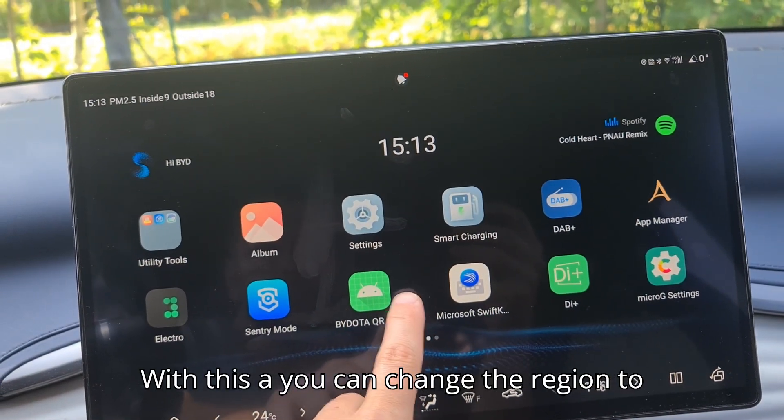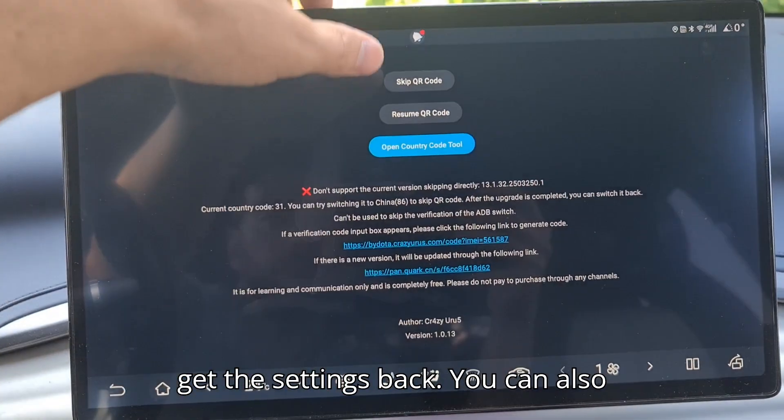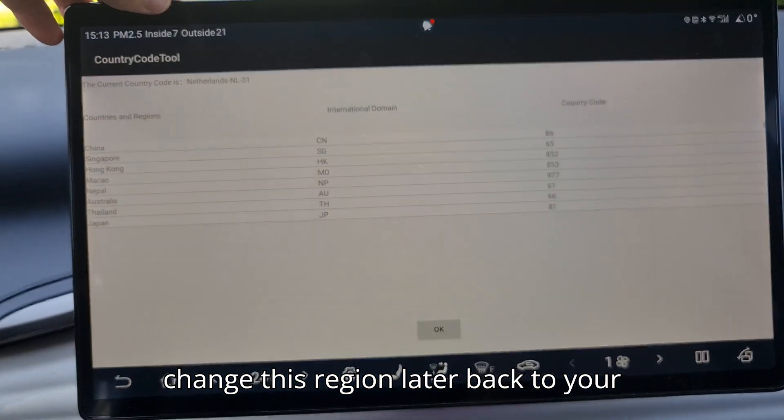With this app, you can change the region to China, Brazil, or Greece, and after a restart, get the settings back. You can also change this region later back to your own country.